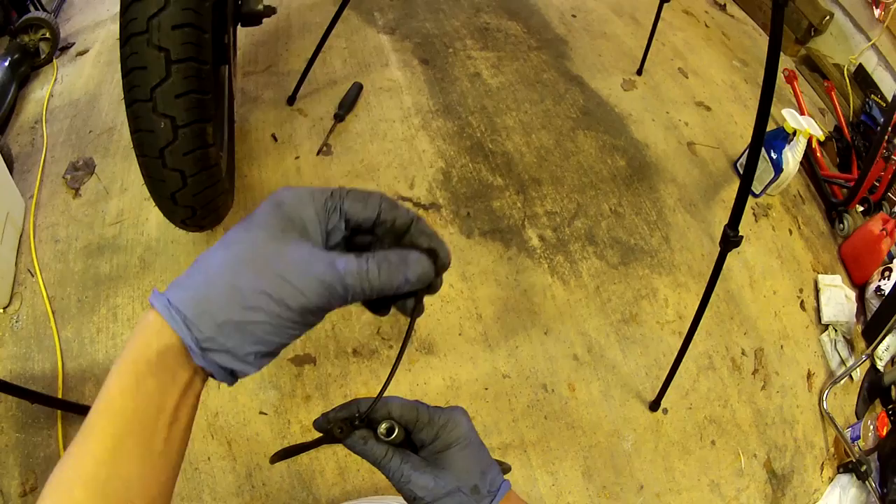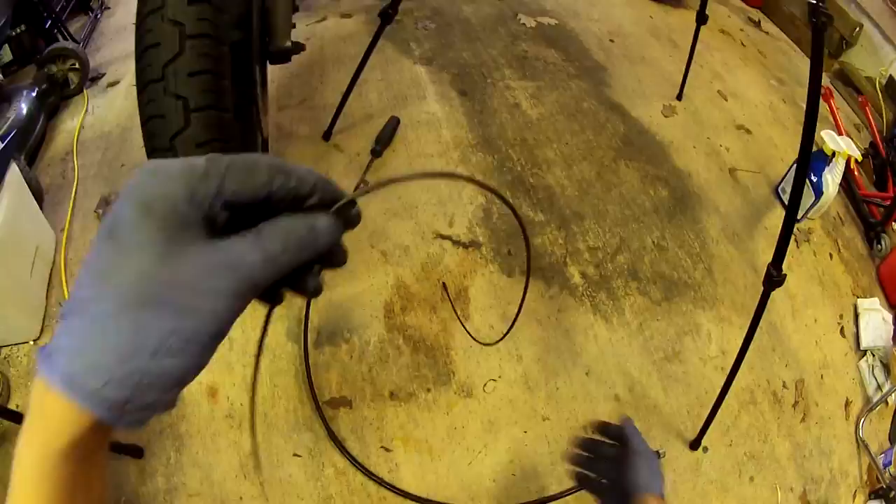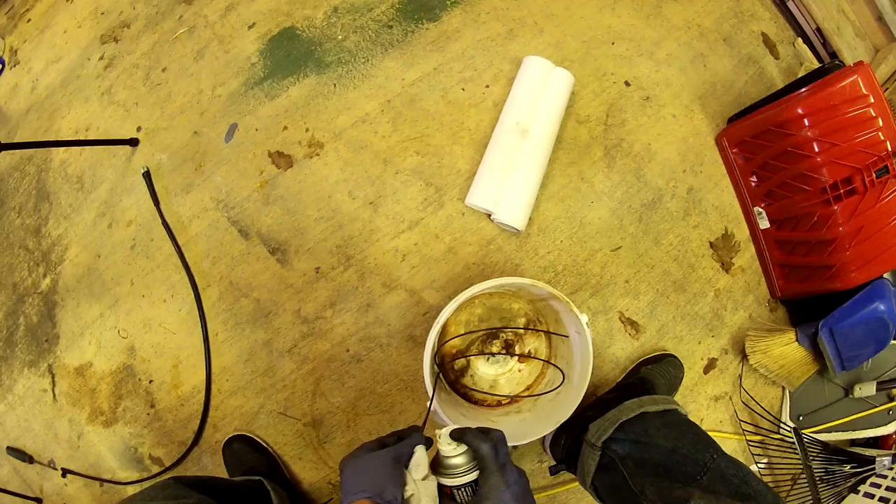Now I'm going to pull the cable out of the sleeve. And I'm going to clean it with the tools and parts cleaner.